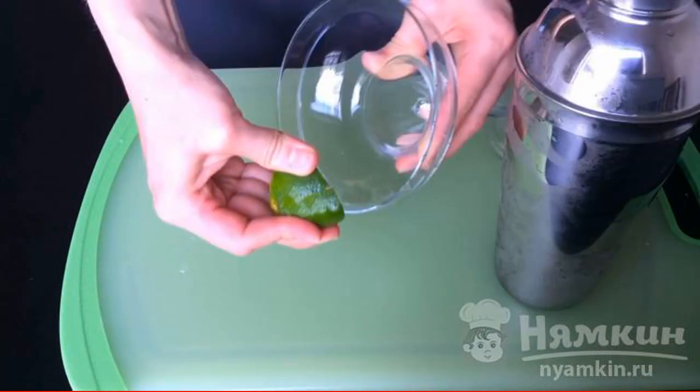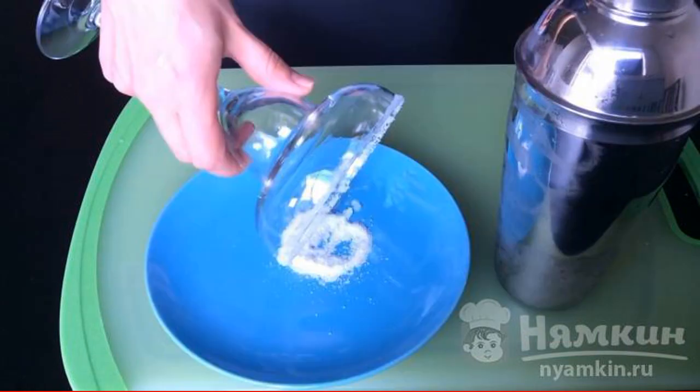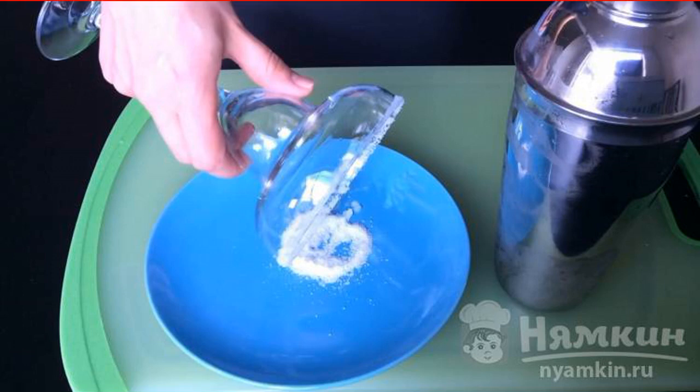The outer edge of the glass is lubricated with a piece of lime. We pour salt into the plate and gently twist the glass in it so that the salt sticks to the edge of the glass.